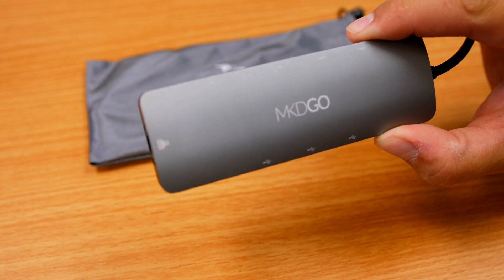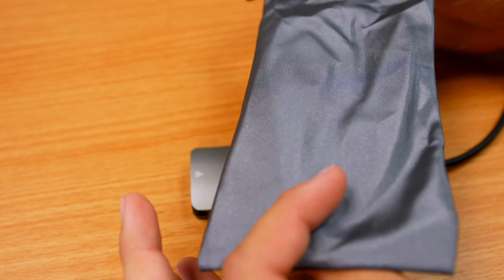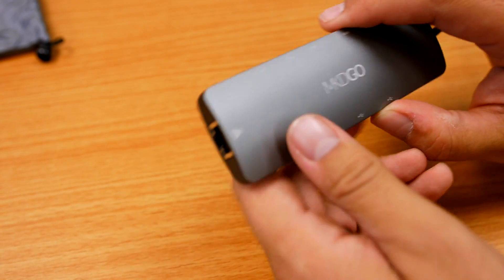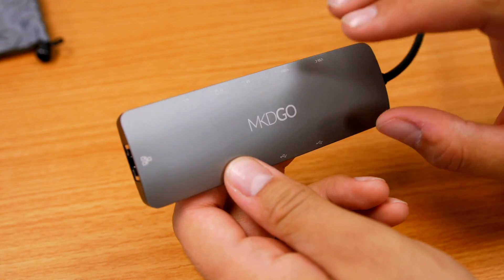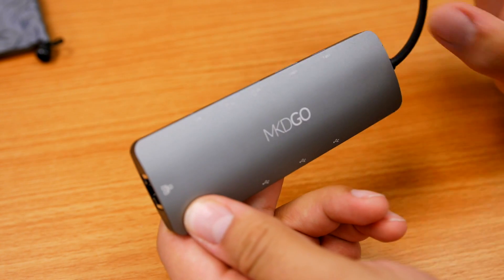Alright guys, so here we have the MKD Go 9-in-1 hub. It includes a really nice pouch so if you want to keep it inside the pouch, it can prevent it from getting scratched up or dinged up in your laptop bag — that's kind of nice. We're gonna go through all the different ports and I'll try my best to explain the limitations and some of the benefits of having these ports on a hub.